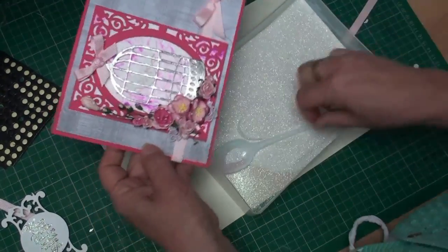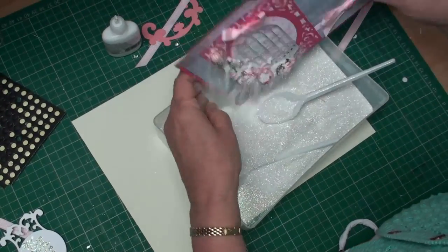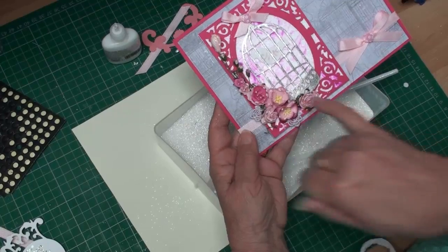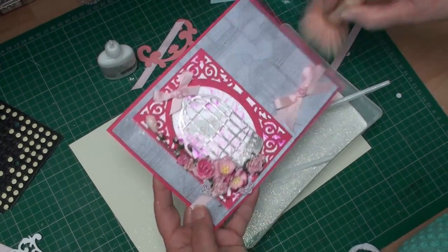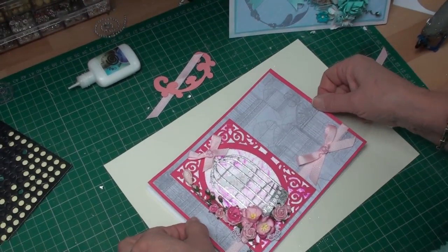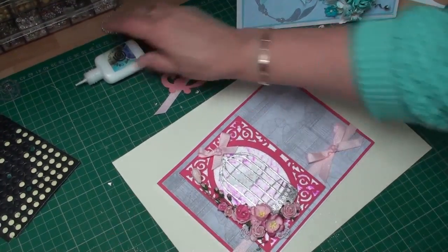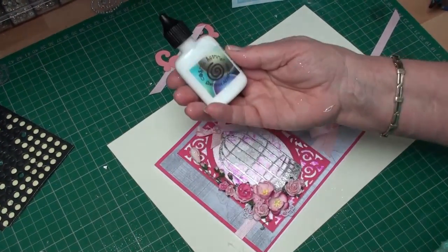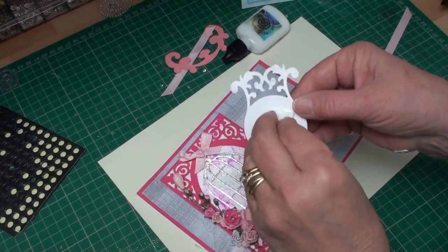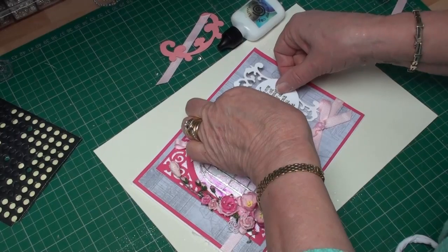I'm going to sprinkle all that with some glitter. When you tip off the excess glitter, it can all be brushed off once the glue is dry — just use a soft brush. Once you've done all that, you're ready to add it to your base card. I'm adding it to a white card that leaves just a little border around the edge, using the Cosmic Shimmer Dries Clear Glue, pressing it into place. Then with some foam pads I'm adding the sentiment and placing it about there.